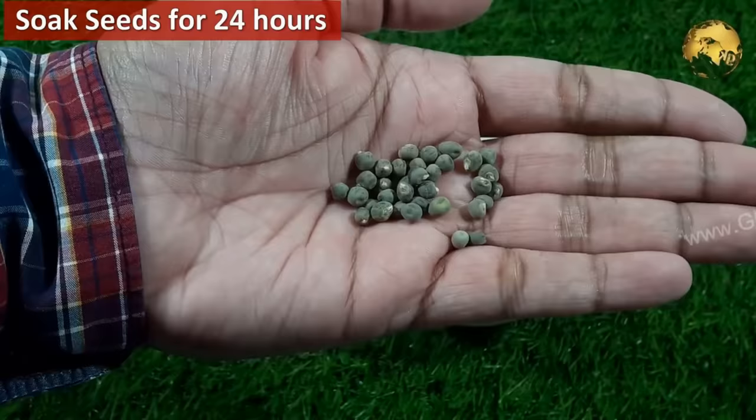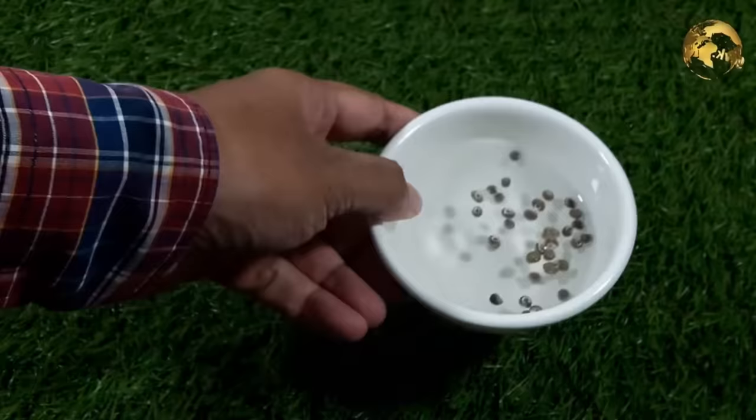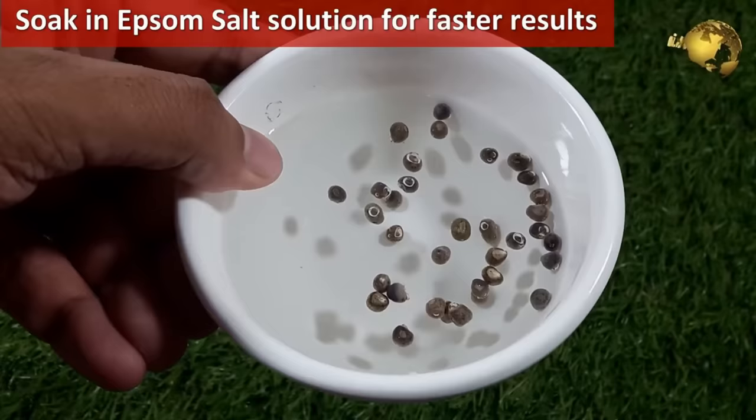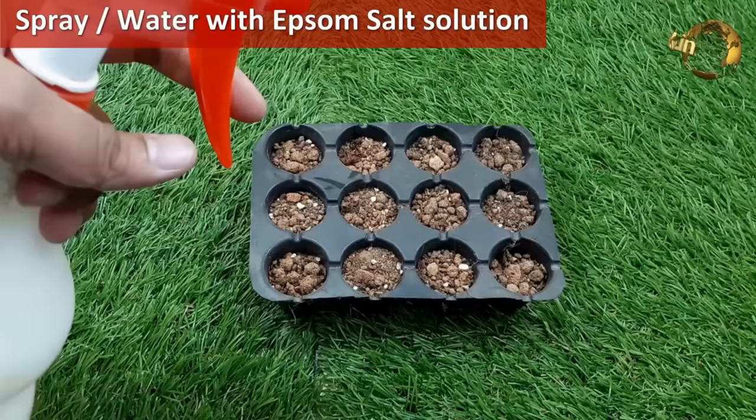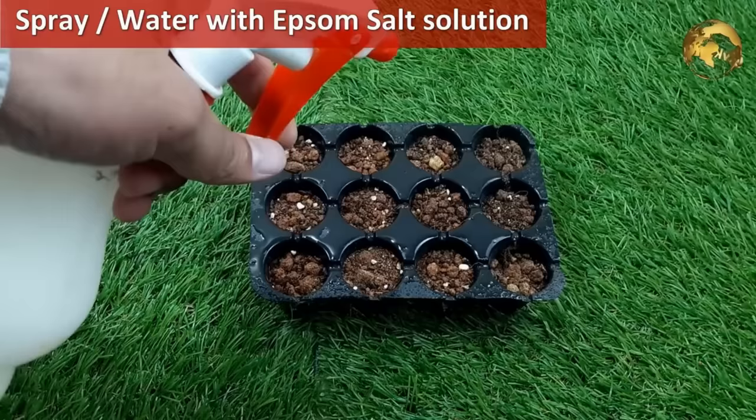Before sowing seeds, soak them in lukewarm water for 24 hours, especially for certain seeds like beans, peas, okra, and others. For seed soaking, you can use an Epsom salt solution — about 1 teaspoon in 100 ml of water. This results in faster germination and healthy seedlings. You can also spray Epsom salt solution on your seeds and seedlings for a healthy outcome.